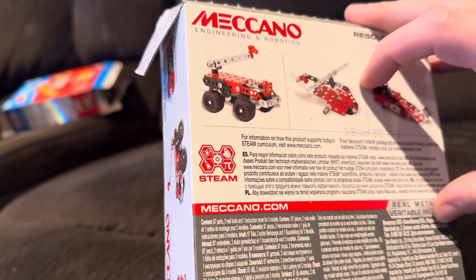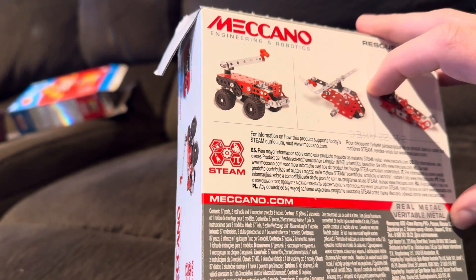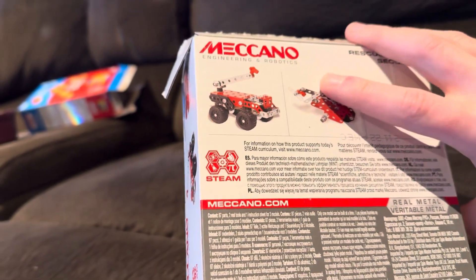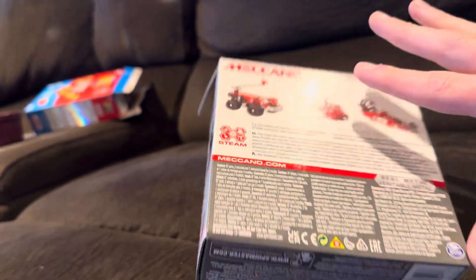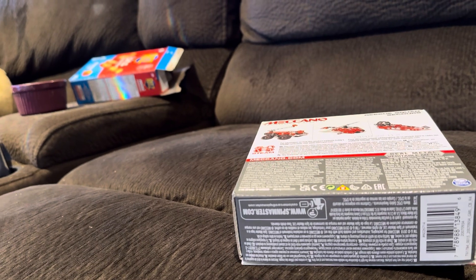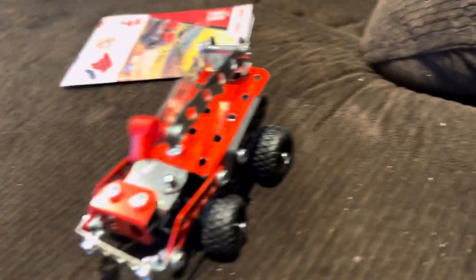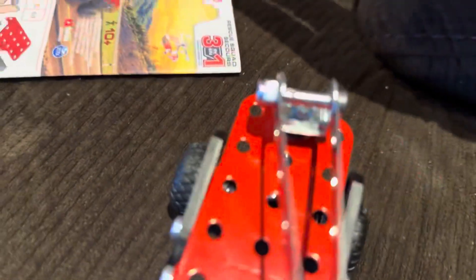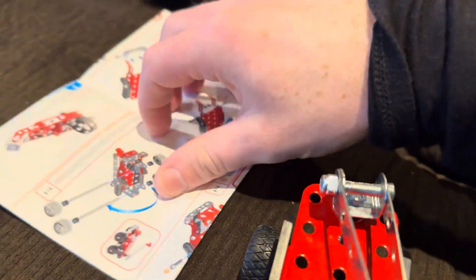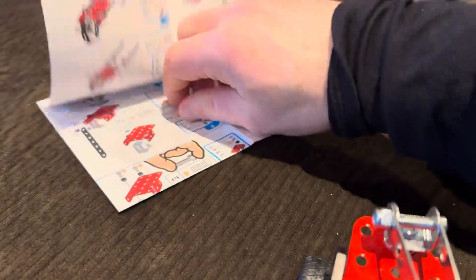Here it is — real metal. There's a website and it's from Spin Master. Here is the bottle right there and here are the instructions on how to make it. It's up on top, like a mini poster — this is how you build it.